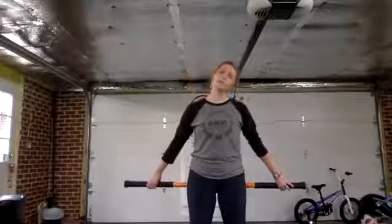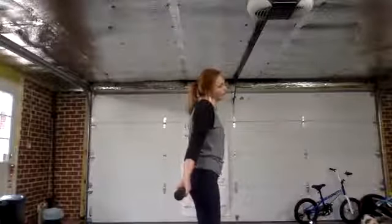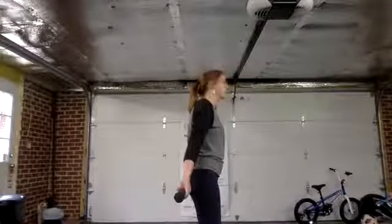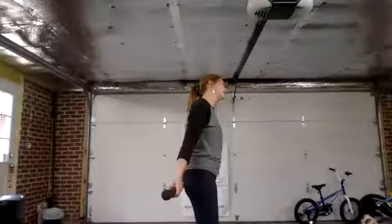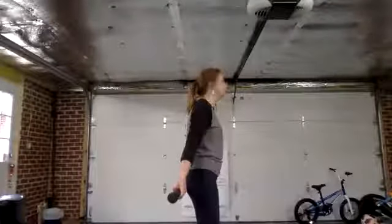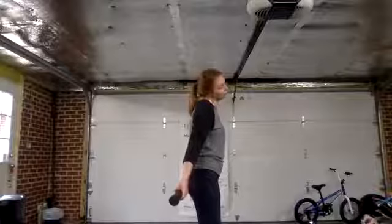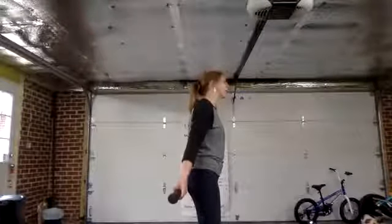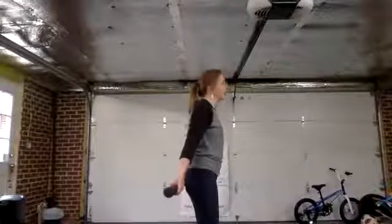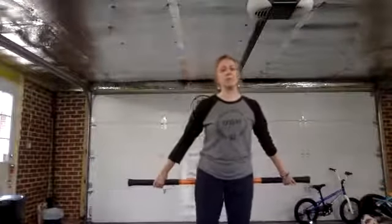Next is ear to shoulder — just let that head fall and slowly bring it over. You might hear some things making noise. That's okay — it is gas bubbles. Your body tends to hold on to toxins, called lactic acid, and it's all that stuff breaking up and moving around. It will come out the more you move. Ten of these. If you don't crack or have any noises, it's perfectly normal — maybe you've got a really good neck and you're lucky.